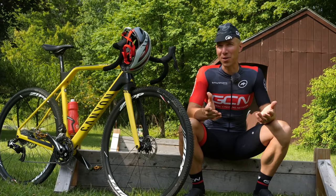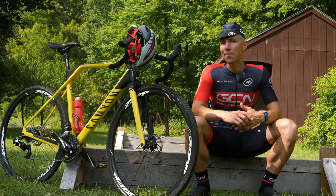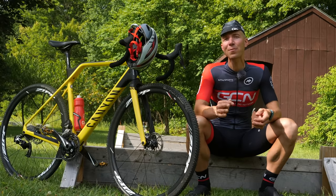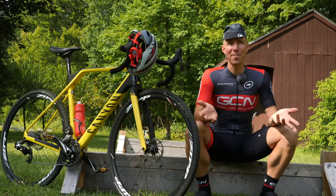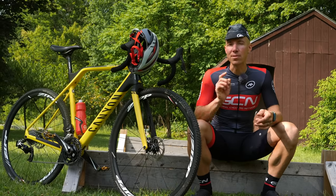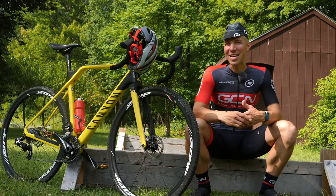If you've watched any cyclocross race over the last five years, you'll notice that bunny hopping has become a prerequisite for the riders that are racing. You might be thinking, yeah, that's great, but how the heck am I ever going to bunny hop? Well, today's video is going to get you in the game.